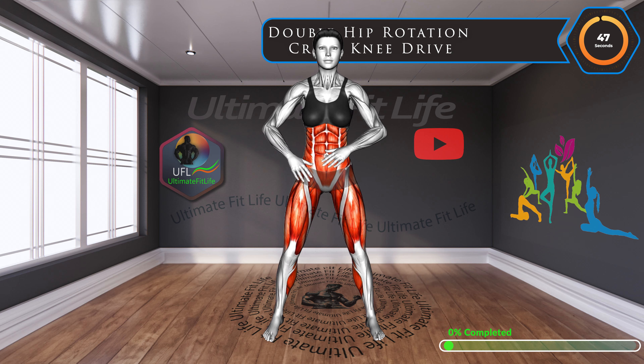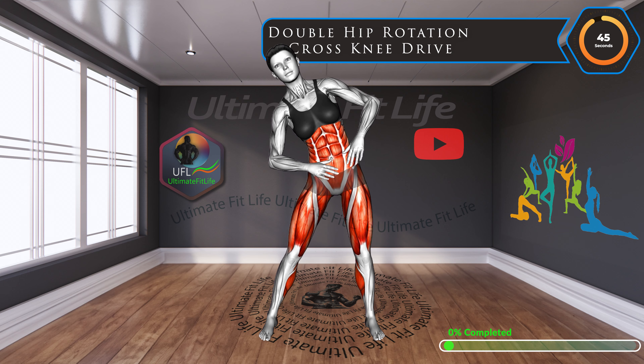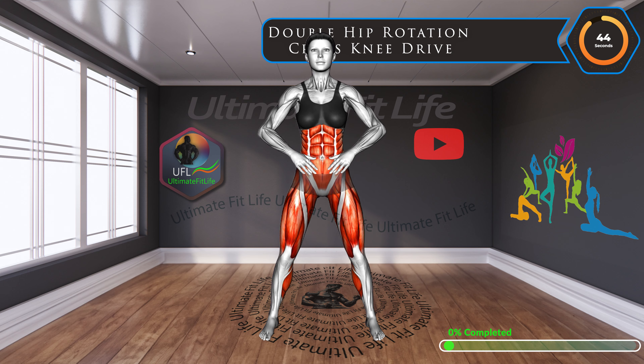Welcome to Ultimate FitLife, dedicated to helping you achieve your fitness goals. We're excited to have you join today's routine. The first six exercises we're diving into are specially designed as a warm-up phase, preparing your body and muscles for the intense workout ahead. Let's get started.